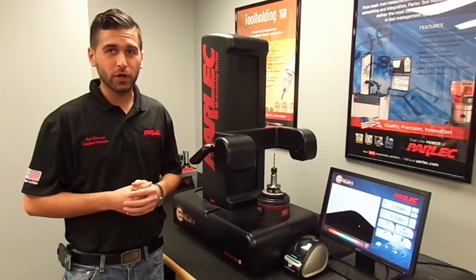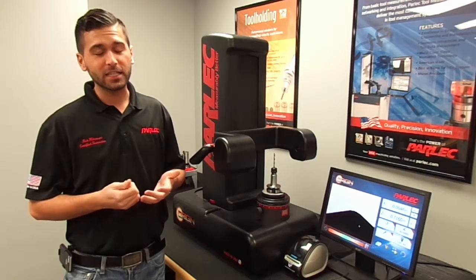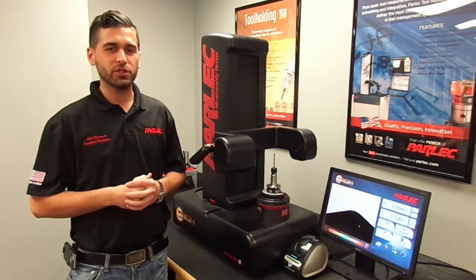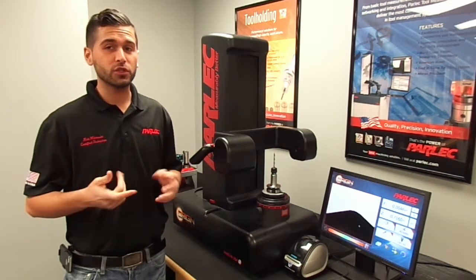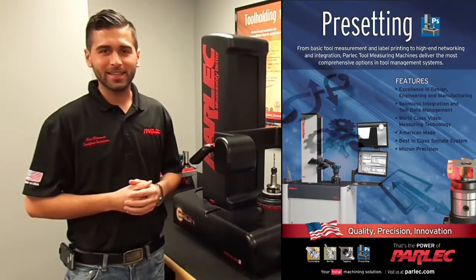This concludes the origin training video. You can refer to the operation manual for more information on measuring and inspecting tools. From all of us here at Parlec, we would like to thank you for purchasing your origin pre-setter, and don't forget to keep us in mind for all of your high precision tool holding, boring, tapping, and pre-setting needs.